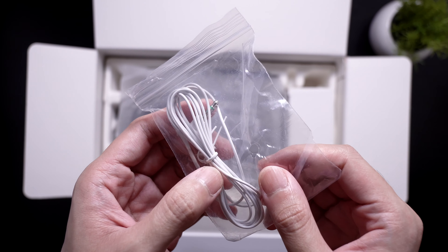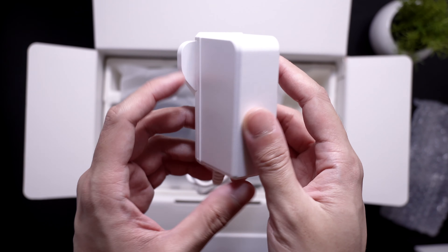Here's the box. On the side we have its features, and there are some texts at the back.